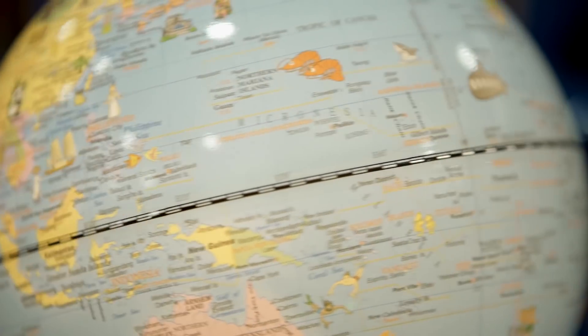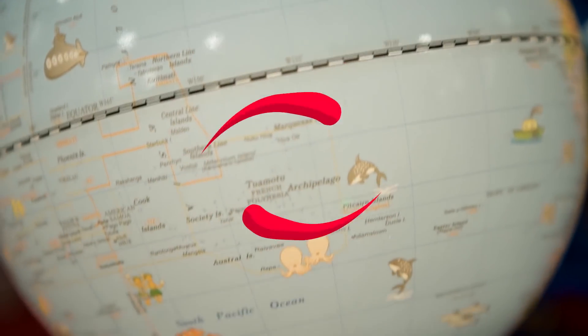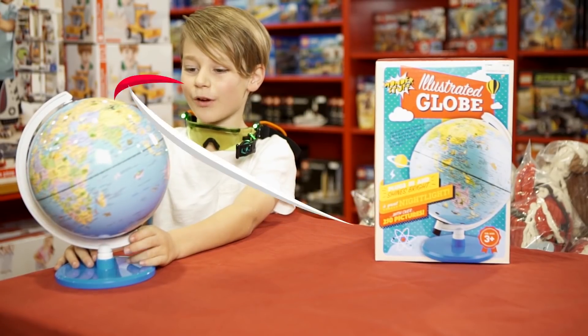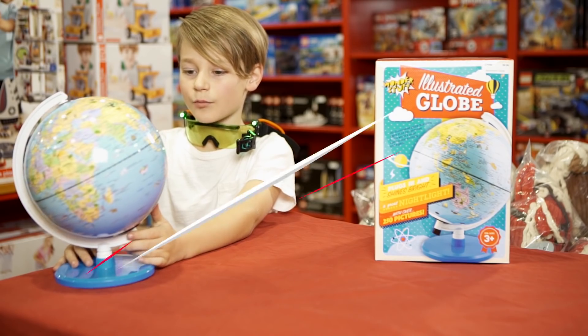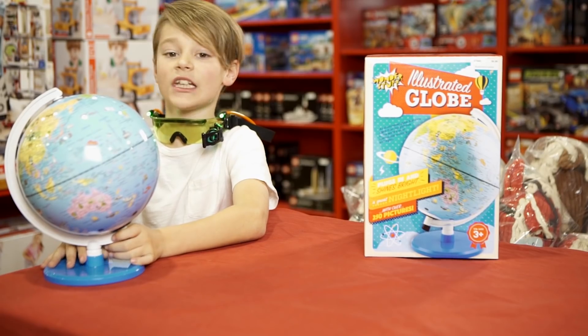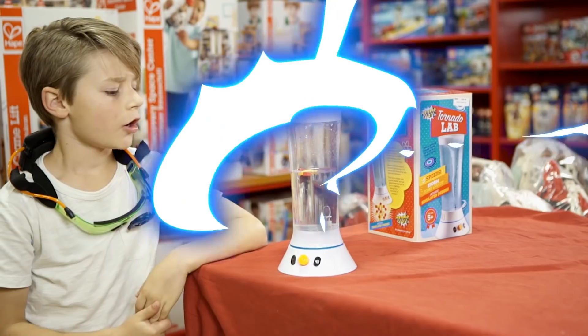I like it about the animals because it shows where you mainly find these animals. It's really fun to learn how you see all the animals where they are. The coolest thing about the globe is that it even lights up.